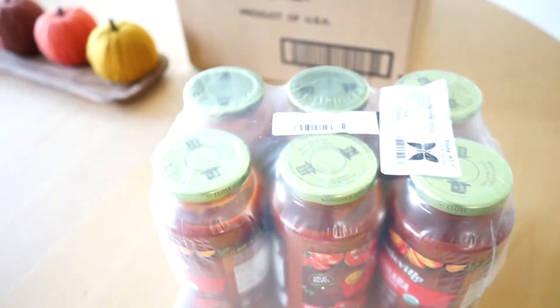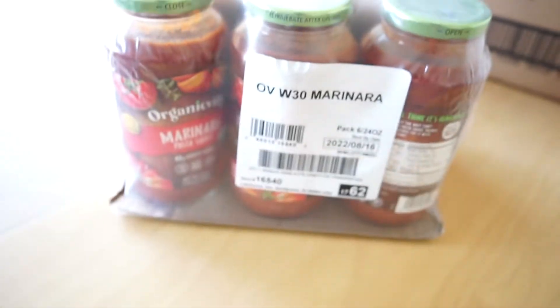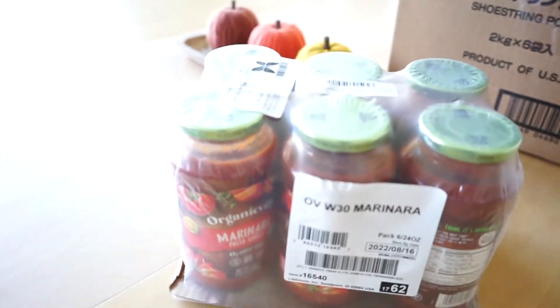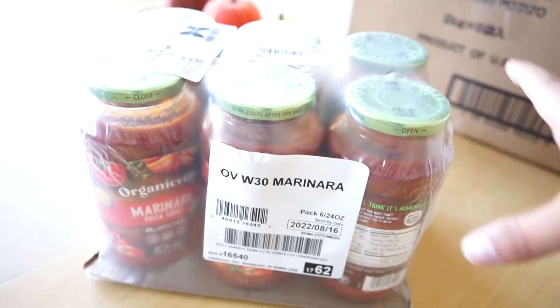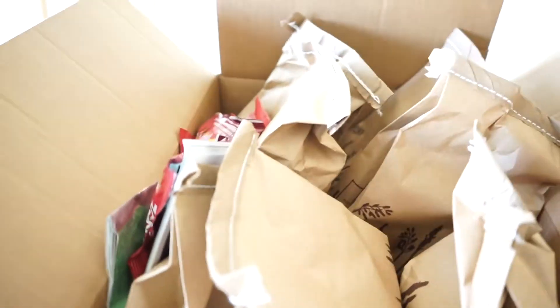Up first I got six bottles of marinara sauce. This is great obviously for pastas, but I have a seasoning mix in the pantry that I can add to this to make it a pizza sauce, so good to have stocked up on those.